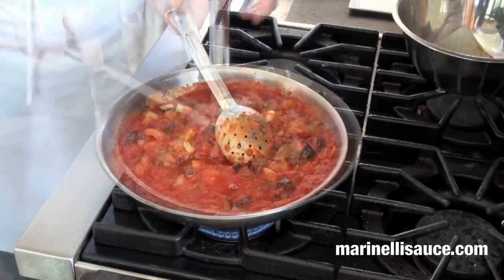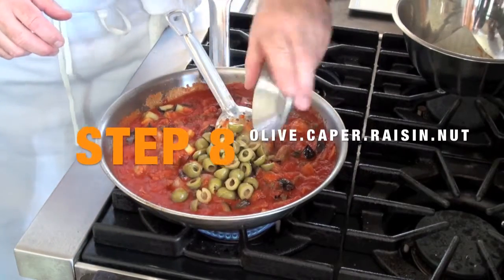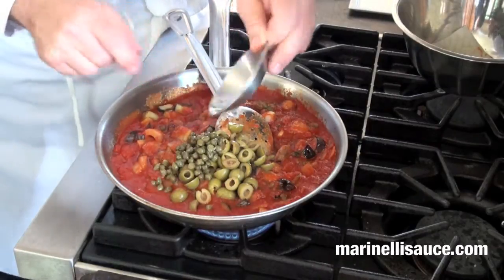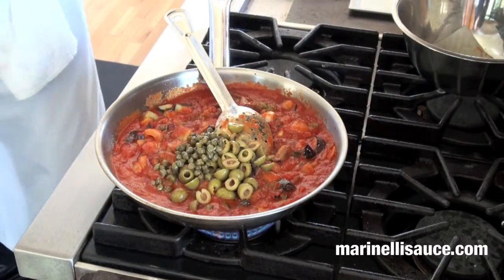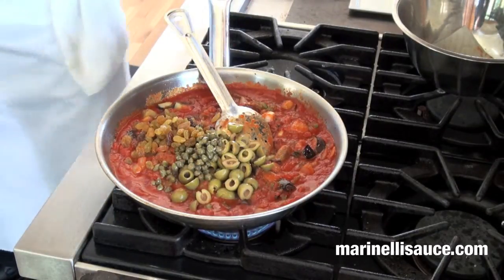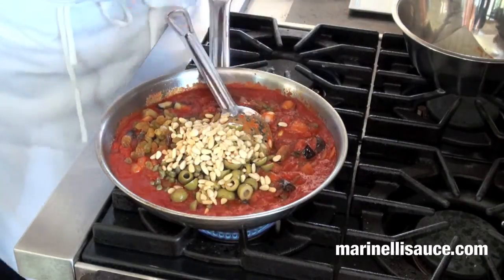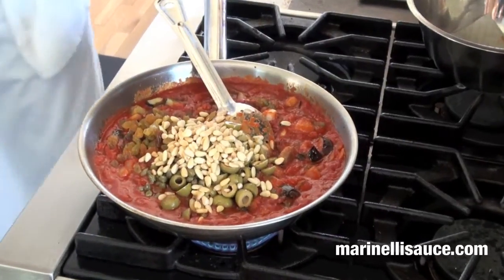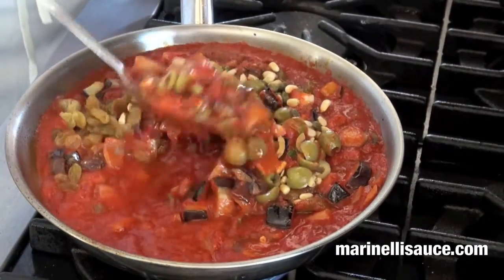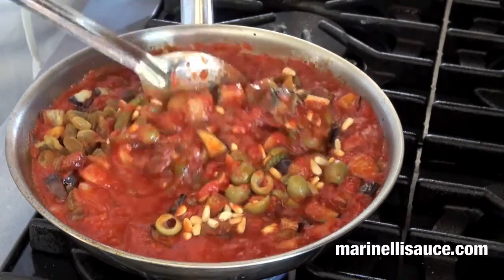Let's add the balance of our ingredients: chopped green olives, capers, golden raisins, and some toasted pine nuts — approximately 2 tablespoons. Stir this up until it is well combined and let it simmer for about 15 to 20 minutes so the flavours marry very well.